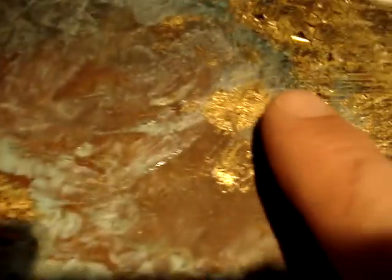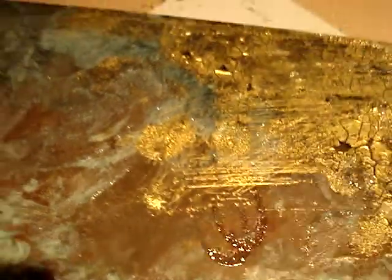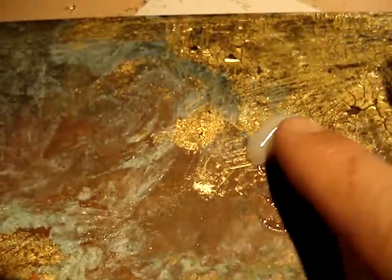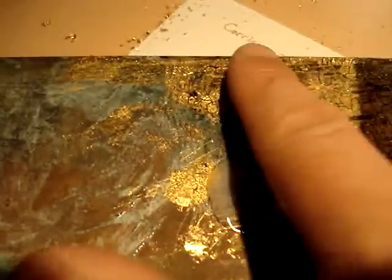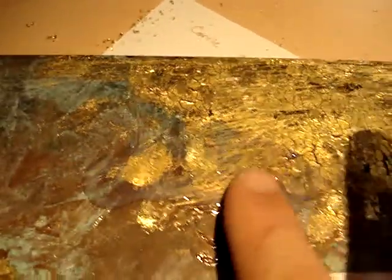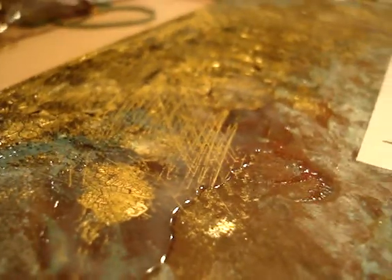I'm just going to put it over here because I can still see those lines and I don't want to see those lines anymore. That should cover that area up pretty good. You can still see the cloudy area where I just applied it.